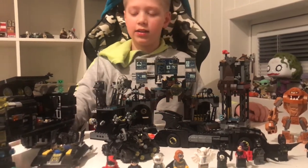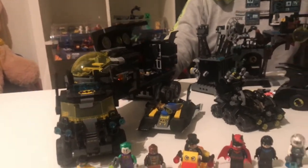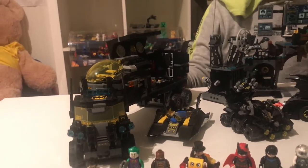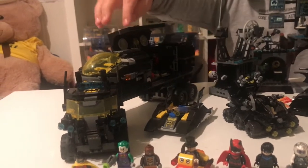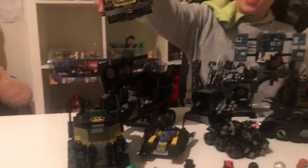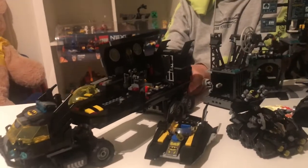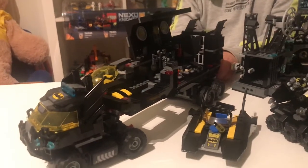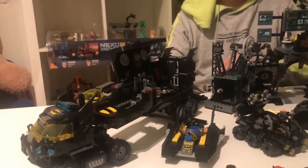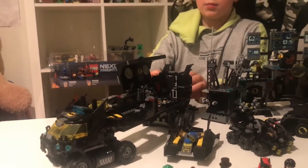The next one is the Bat Truck Base set. This one is pretty cool — I liked playing with it. Inside, there is a lot of things. And this little ship up there, you can remove it and it can fly. You open this garage on the back and get the Batcycle, which is a Bat motorcycle. And this is another break-out play feature.